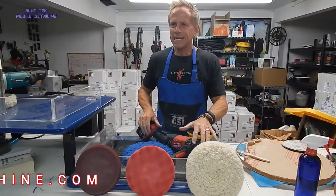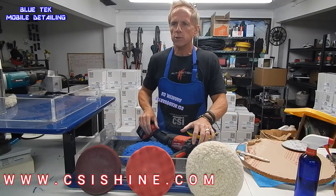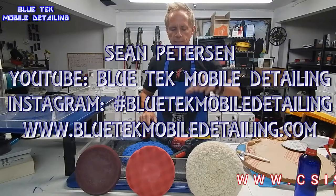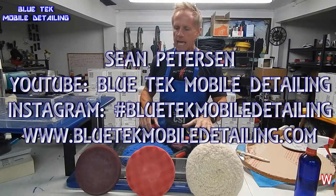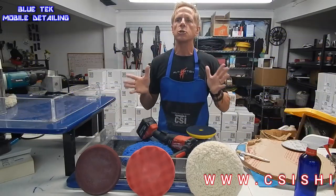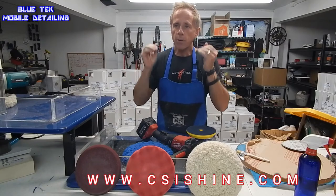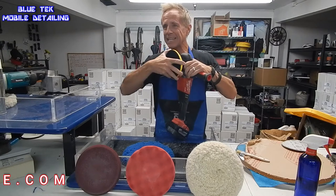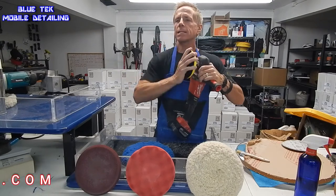Welcome to CSI Headquarters, Clear Coat Solutions Incorporated. First off, I'd like to thank Sean of Bluetech Mobile Detailing — he's my camera guy today. What I want to do is introduce you to our polishing pad line as well as our unique backing plate system.